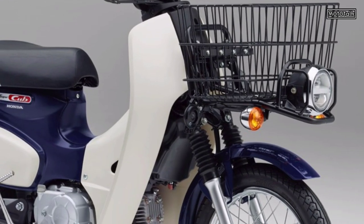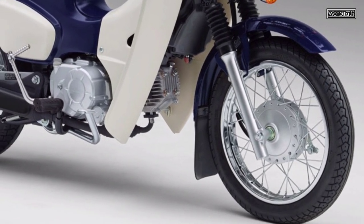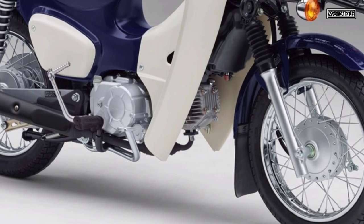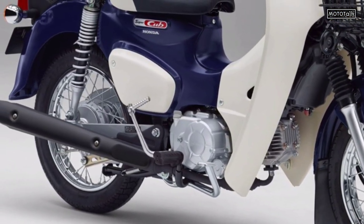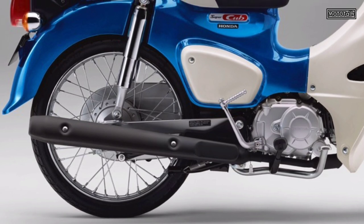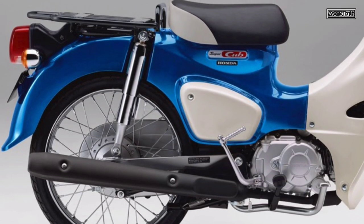An all-new body color has been added to the Honda Super Cub 50, and it will be released on June 27, 2022. The new color added this time is Grinton Wave Metallic. Virgin Beige and Tasmanian Green Metallic will continue, but Pearl Shining Yellow and Irvine Denim Black are out of the lineup.